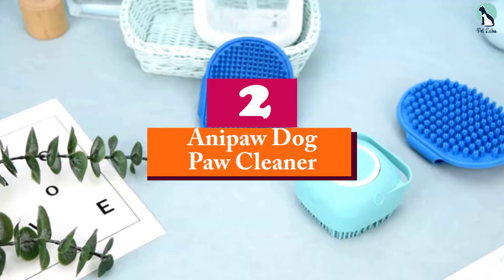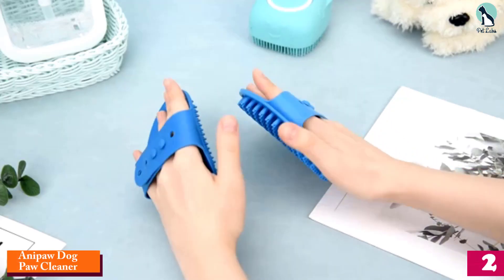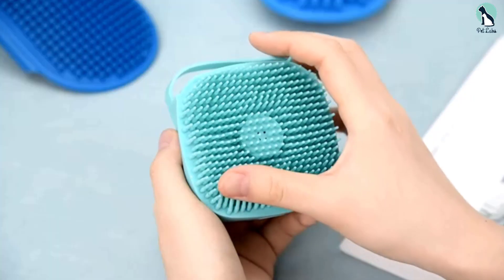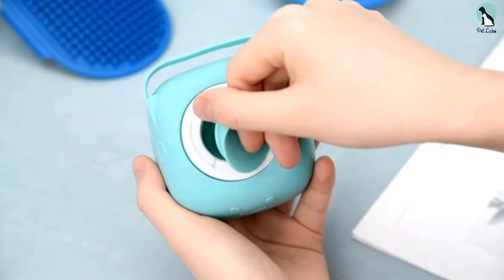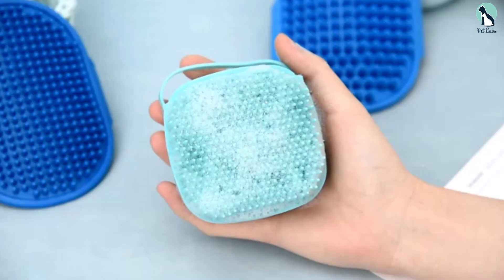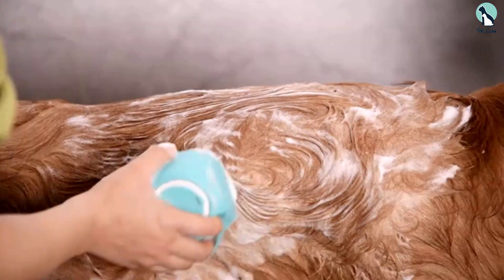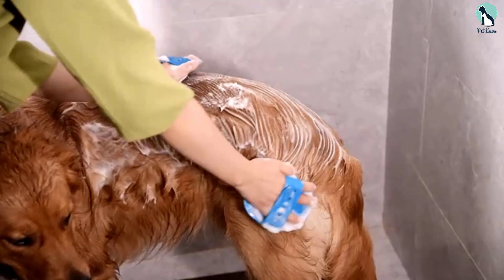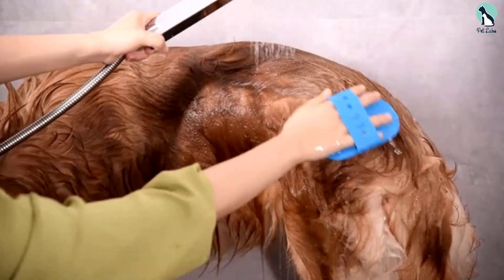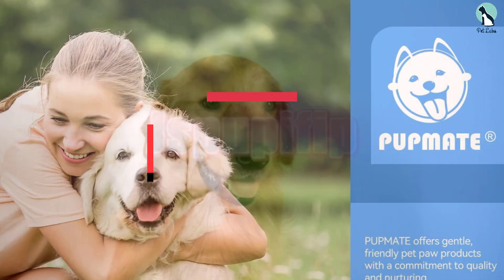At number two, we have the Ona Paw Dog Paw Cleaner. What makes it stand out is its two-in-one paw washer and dog cleaning brush design. It is made of environmentally friendly soft silicone bristles to wash away dirt and mud without irritating the paws, plus a detachable top brush for scrubbing and massaging your dog's body during baths. It also comes with a lanyard to hang it on the back of a door for quick access, and includes a soft absorbent towel to dry your dog's paws after cleaning.